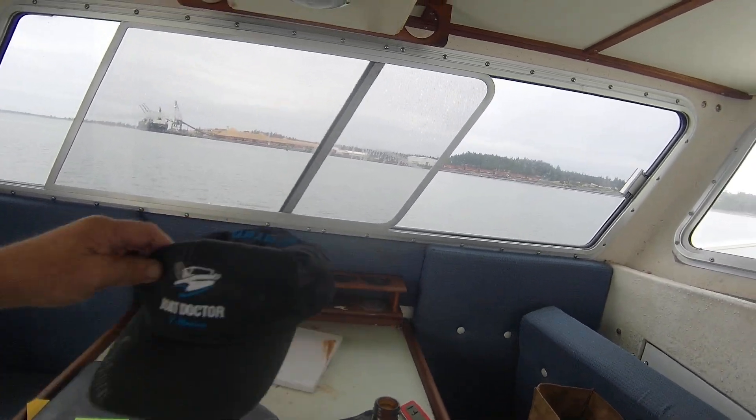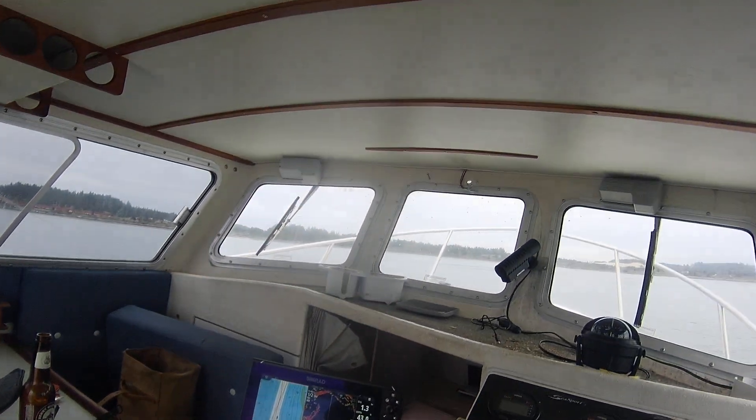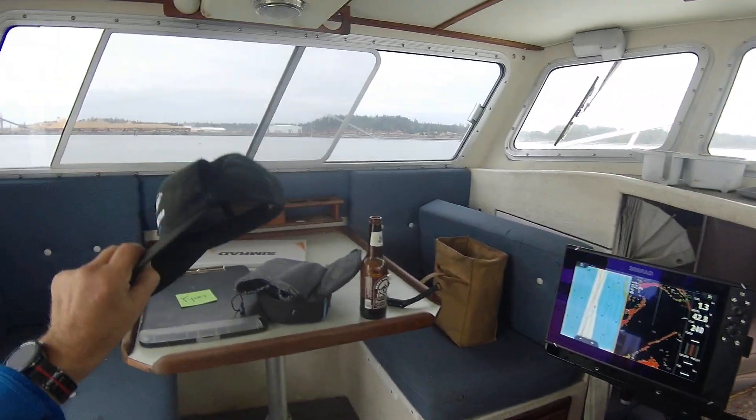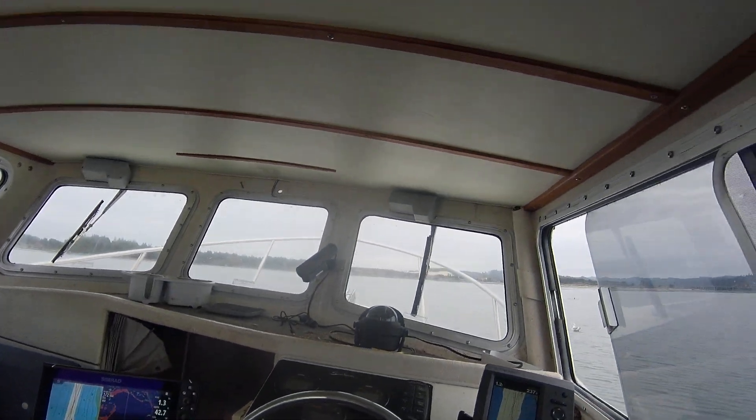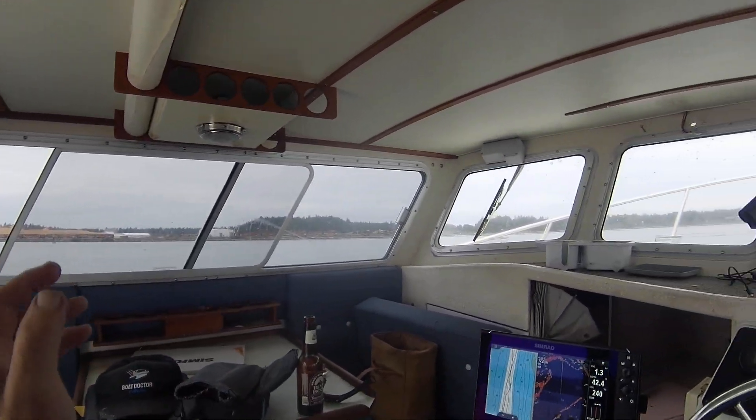Hey, hey, hey! This is the Boat Doctor here. Anyway, out here in this 26 Seasport XL, it's a 2005. That's me, Kurt — you can't see me, but I can see you.